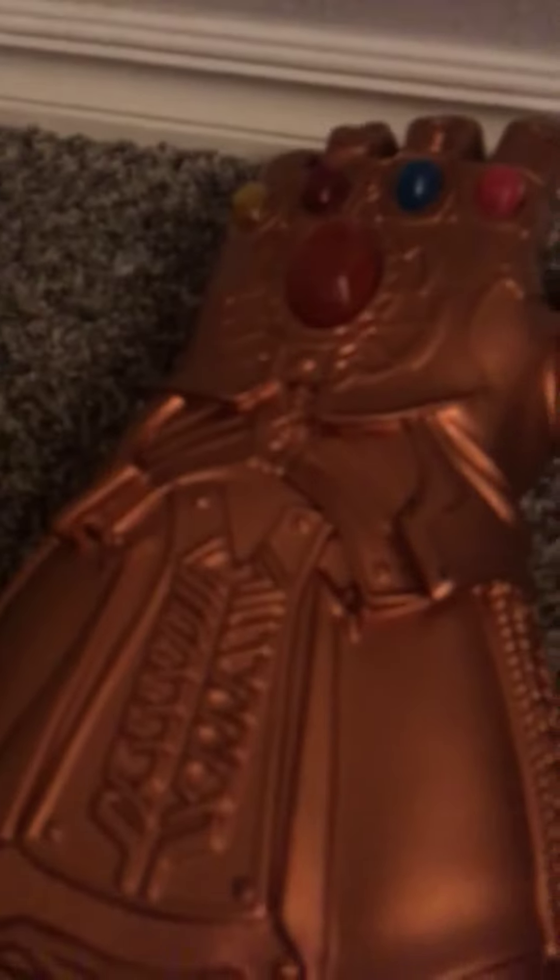Hello guys, today I am going to review this Infinity Gauntlet from Endgame or Infinity War. Either movie.